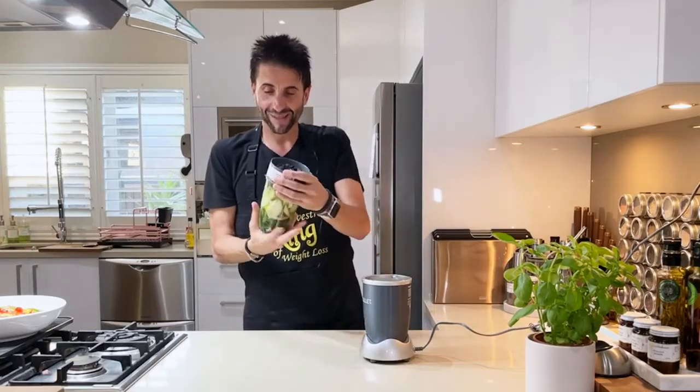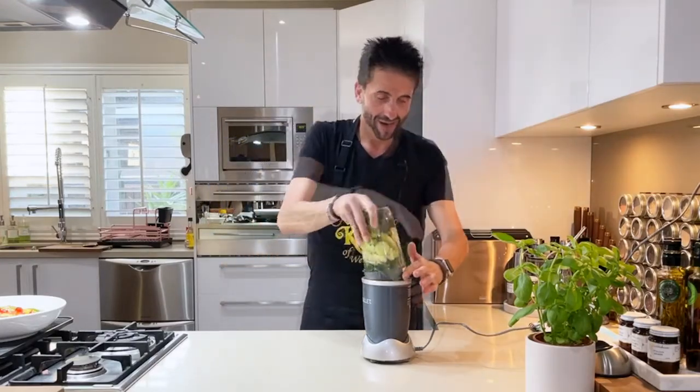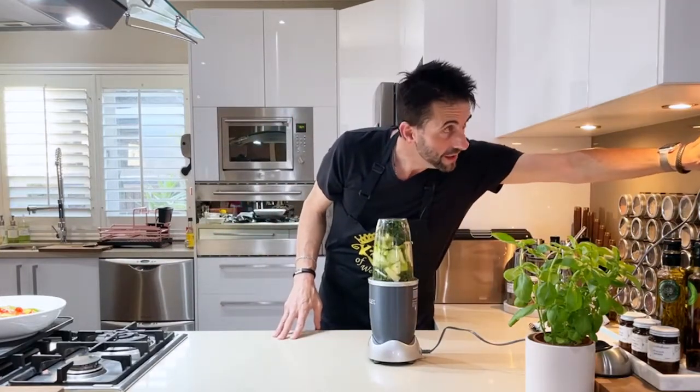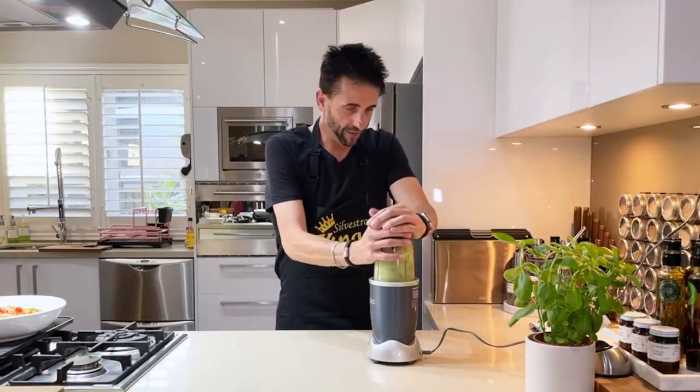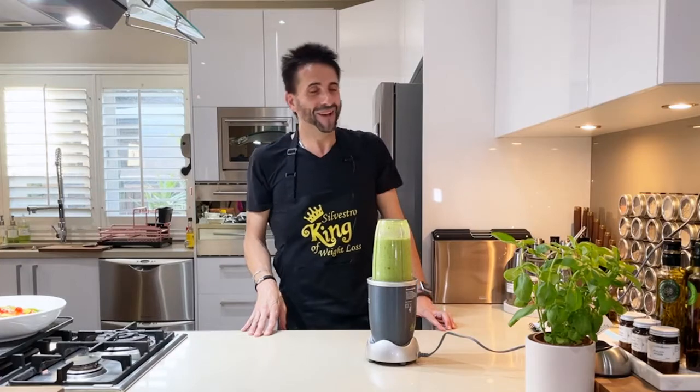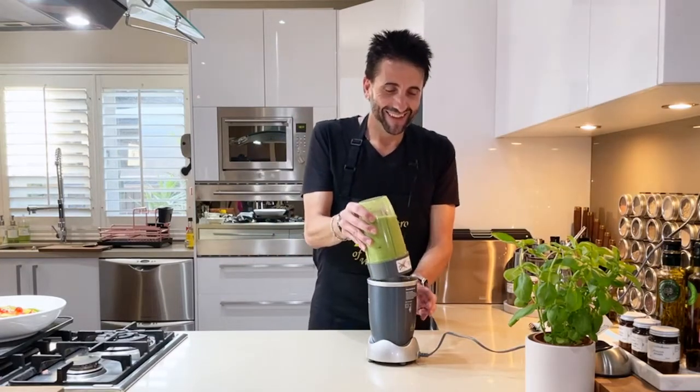Make sure it's nice and tight — one time it wasn't tight. Excuse the noise. I think that's been done.